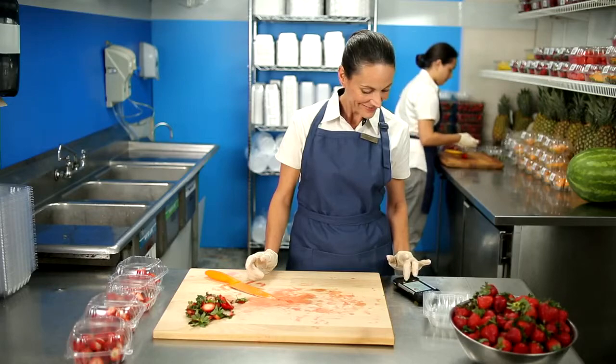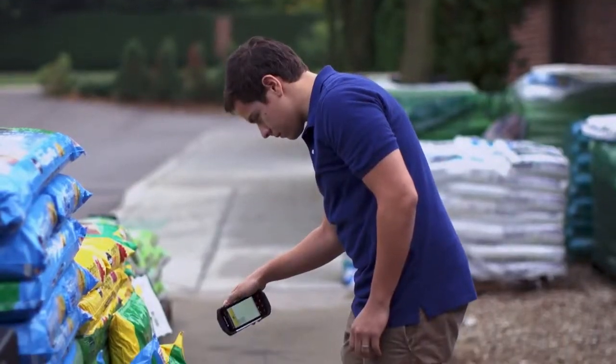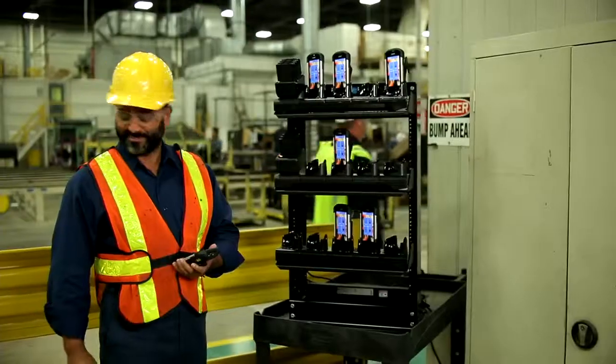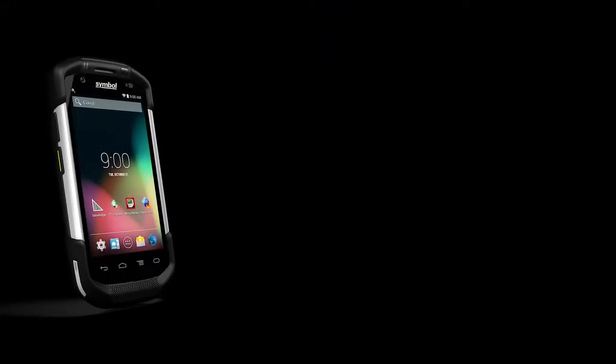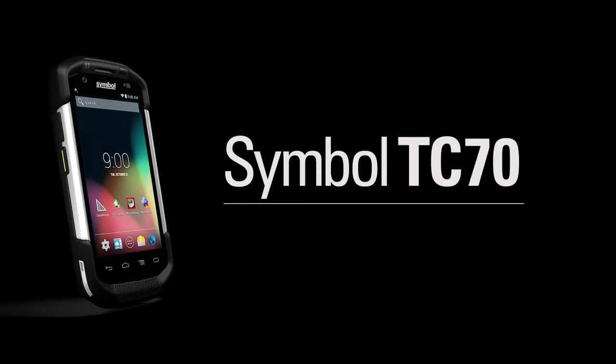Your employees sit on the front line of your business — equip them with the device they need to be more efficient, more effective, and more mobile. The Symbol TC70: your front line to a smarter enterprise.